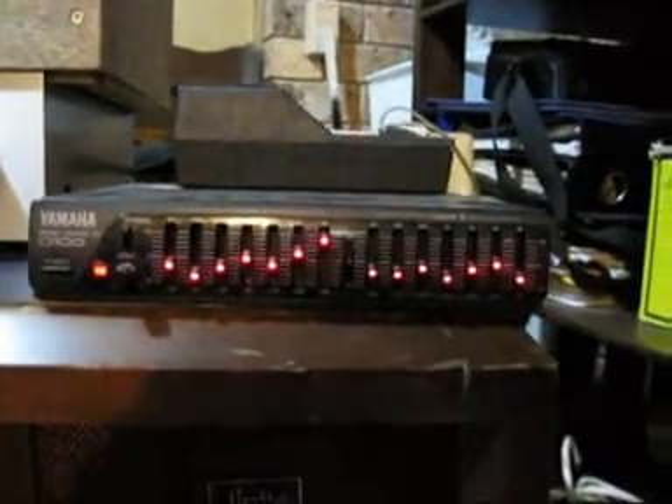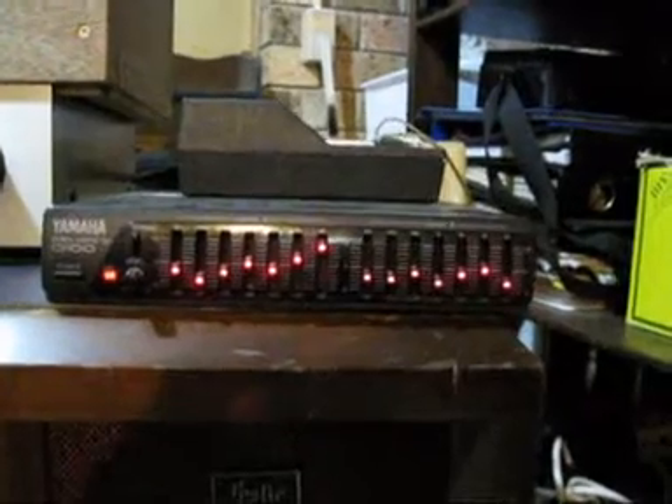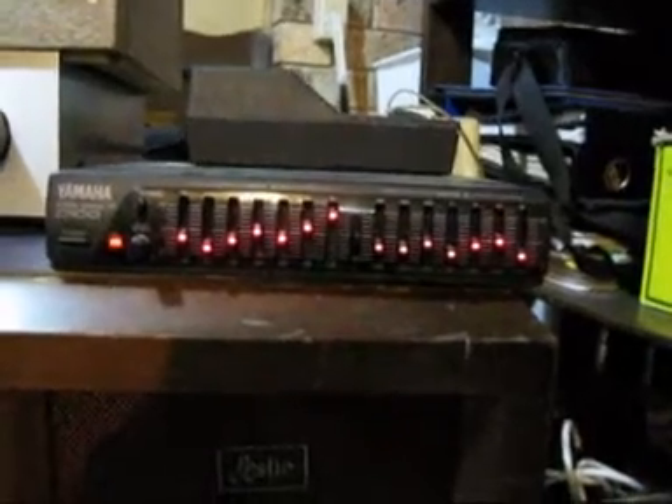I customized the frequencies via this EQ — it works just fine, well, almost like a crossover.